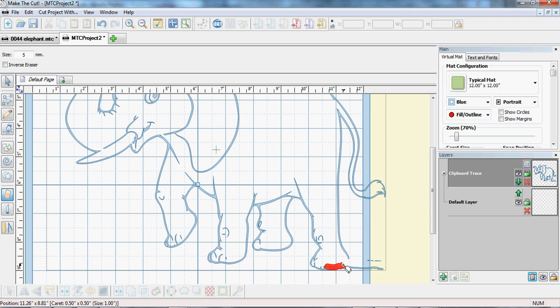We don't want this wording in the card, but we can fix this up. We'll take the brush size back down to one millimeter.